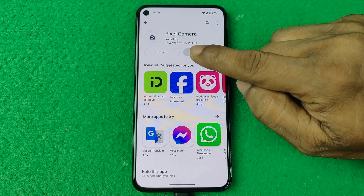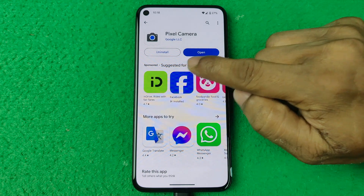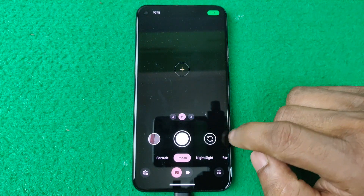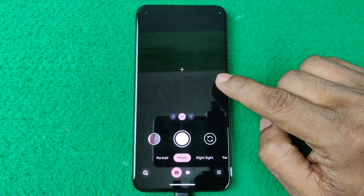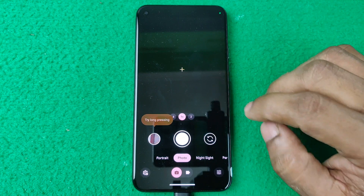The download is done and now it's installing. Download and install are done. Just tap Open and here is the new Google Camera, or Pixel Camera, up to date. That's how you update Google Camera on Google Pixel.